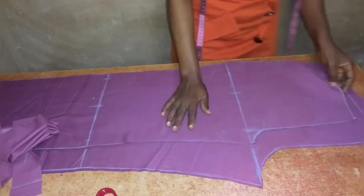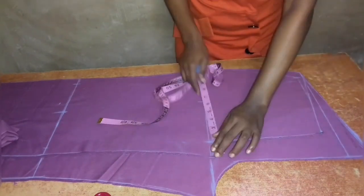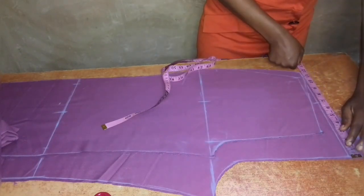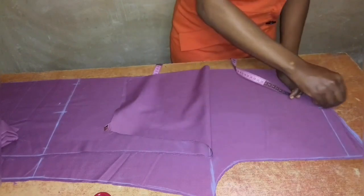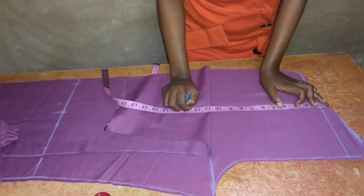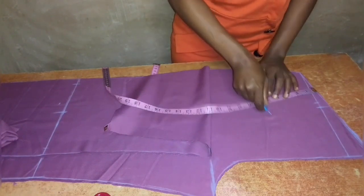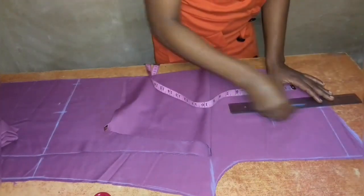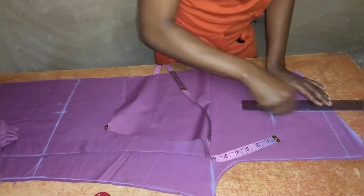For the dart at the back, I'll measure out half of my thigh measurement — 12.5 inches — just the way I divided it on the knee and ankle lines. I'll trace that up on the back pattern to find where my dart will be. For the length of the dart I'll take 5.5 inches. I'll draw a line 5.5 inches long, connect it to the point on top, then take half an inch on both sides of this line for my dart.